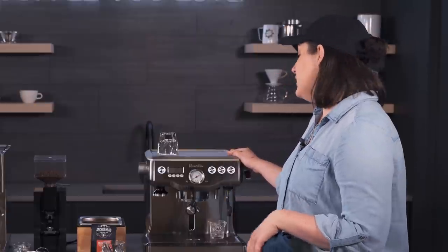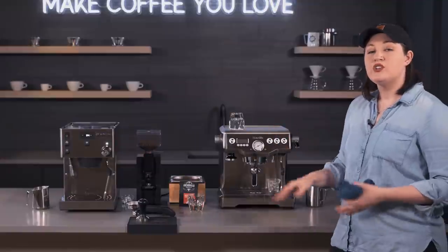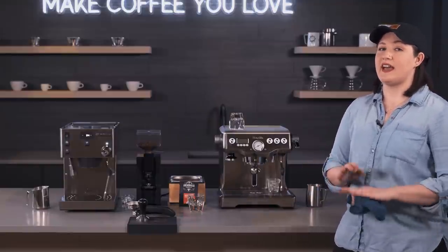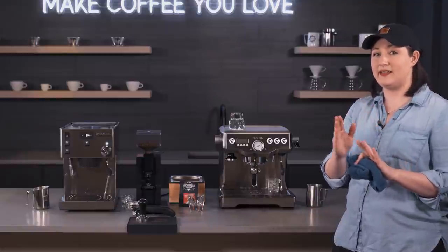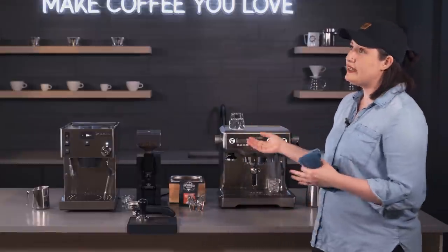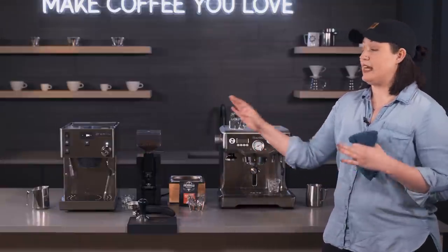Moving on to the Breville Dual Boiler — the Rancilio has a more traditional design, how machines have been designed for a long time. It's reliable, and if you're used to that style it makes sense, but it may take time to learn all the settings for newcomers. The Breville took those same features and redesigned them more like an appliance — it's pretty easy to use with a better interface that tells you exactly what it's doing, rather than the symbols the Rancilio uses in its menu.